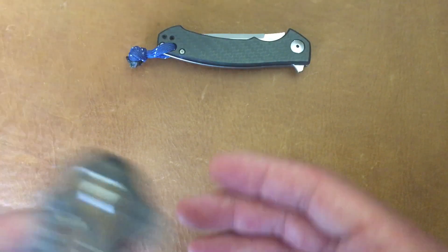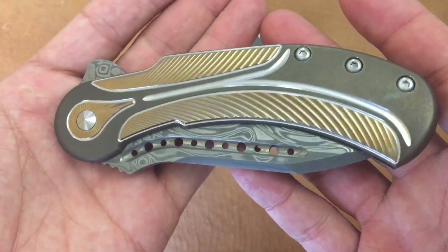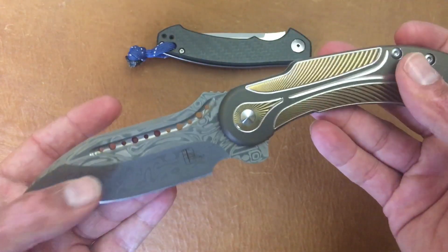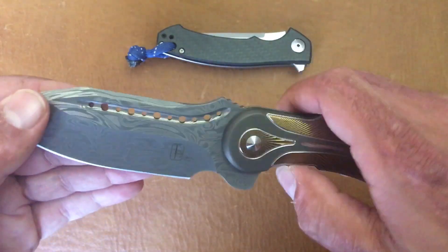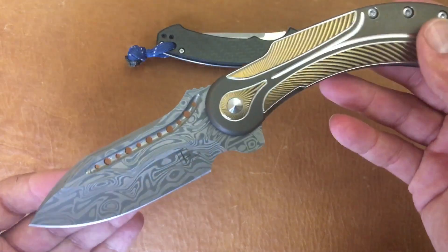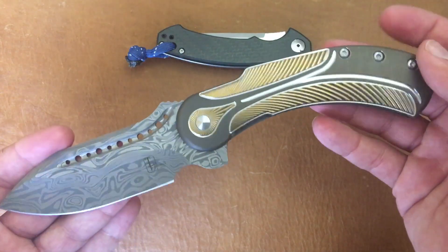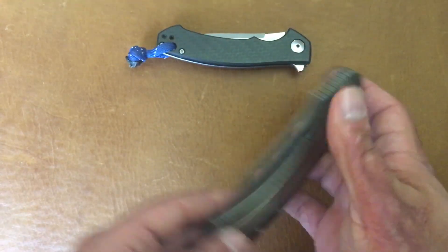Next I would go to my only safe queen in the collection — this is the Field Marshall by Todd Begg Knives, their Steel Craft series, produced by Riot Knives. It's got the Thor Damascus blade. This one is riding on ceramic bearings with a ceramic detent, also ceramic IKBS, so it has a really nice smooth action. It kind of feels like they may have grease in there — I haven't taken it down yet. All my other ones are running my own lube of choice; this one's factory.